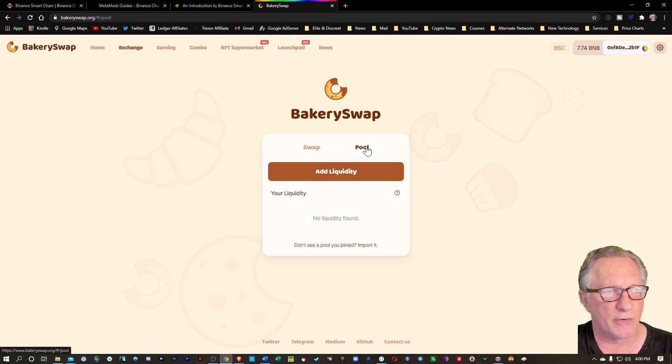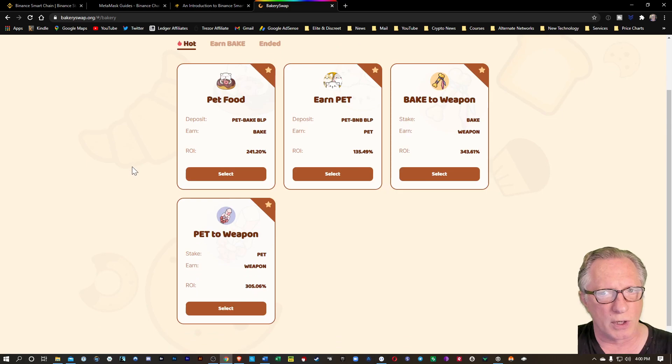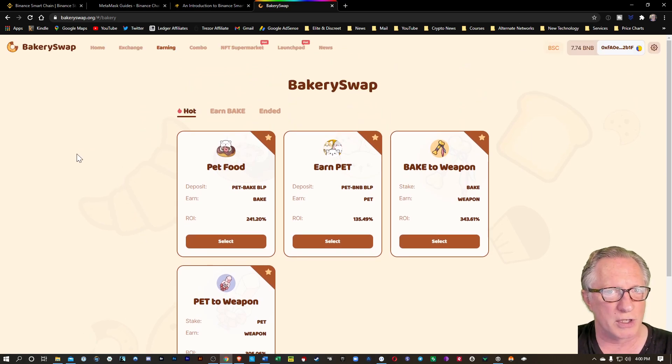There is a mechanism for you to add liquidity, very similar to Uniswap, but you've got a lot of other things you can do. You can reinvest your liquidity tokens and stake them for rewards. You can also stake individual tokens for other types of reward tokens.